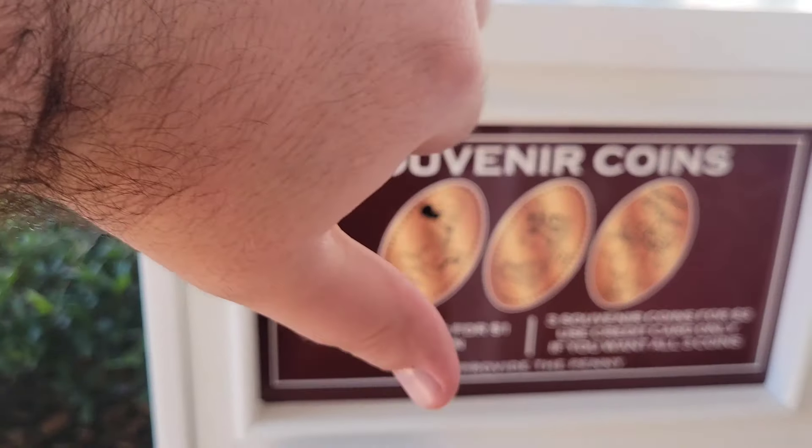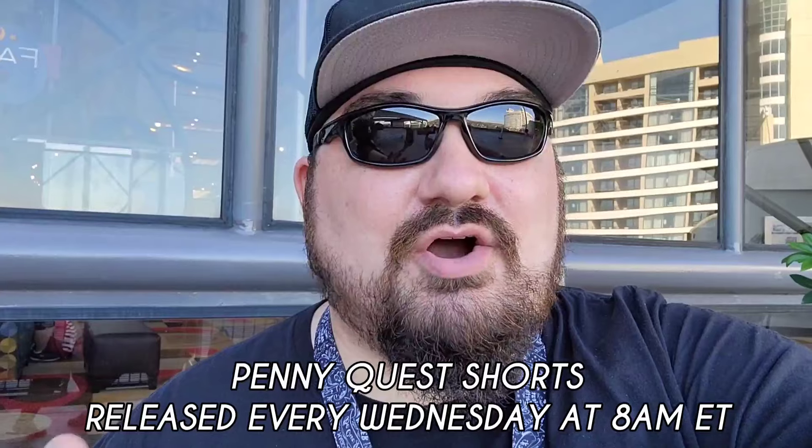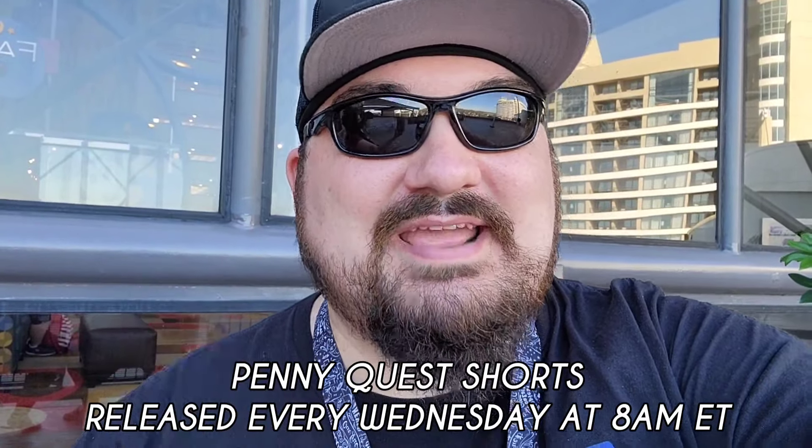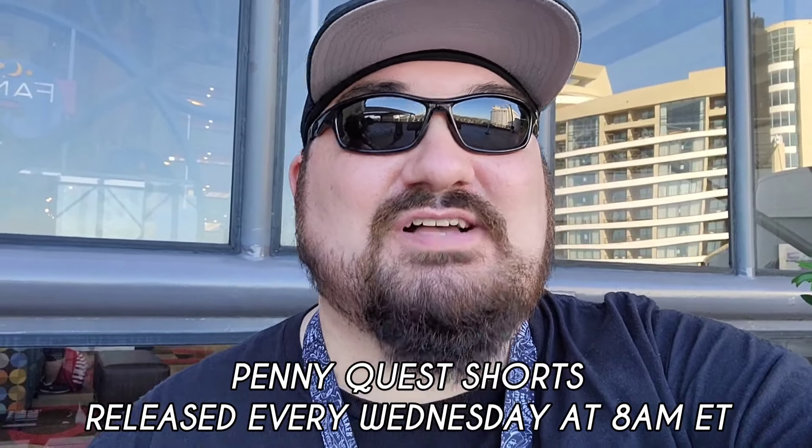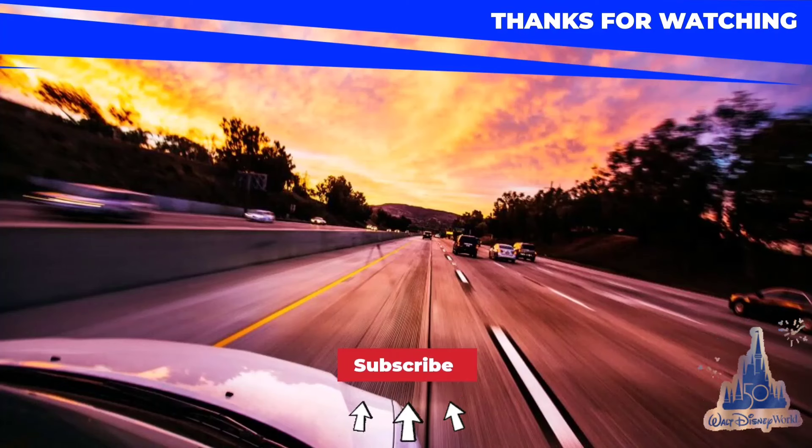It was too much fun — it sucks, but it was still fun. It happens. We got a ton of coins today and I'm really happy with it. Over the next year, we're going to be posting shorts every week documenting our hunt to collect every single pressed penny in the entire Walt Disney World Resort, and we hope that you join us on this awesome journey. Don't forget to subscribe to the channel and click the bell icon so you'll be notified anytime we post new videos. We'll see you next time — peace.